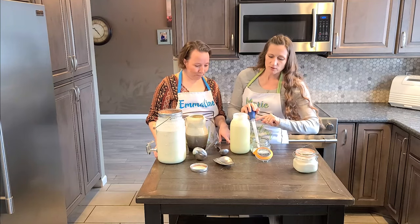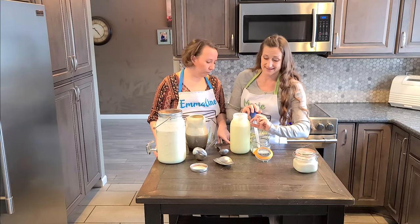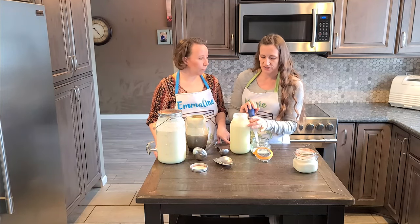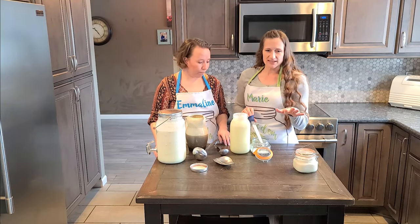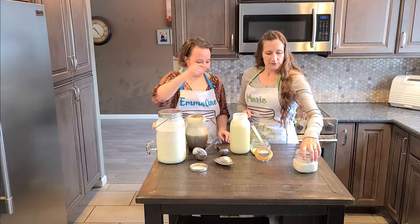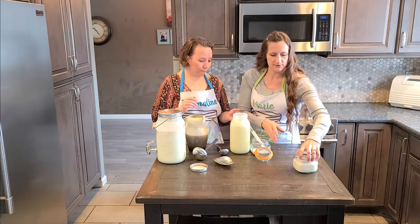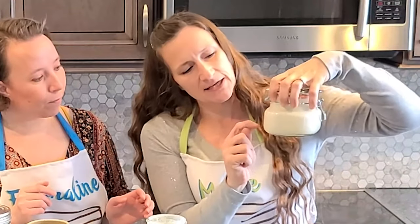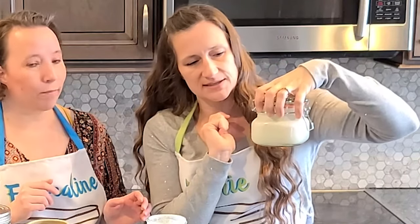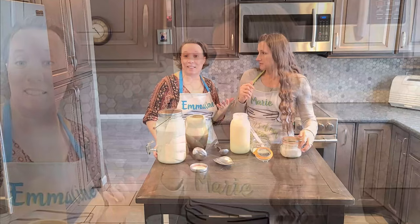Then you just squeeze it right out into your container. You would go down until you had about one-fourth to maybe as much as one-half of an inch of cream — the big thing is you just don't want to get the milk in with it. Generally speaking you're going to get a little bit of milk in with your cream. I like using a different kind of jar for my cream so I can see the difference, and it still has just this little line of milk down on the bottom.